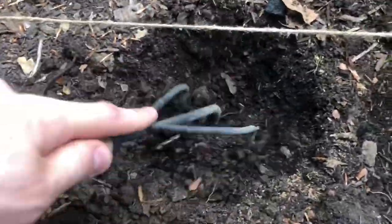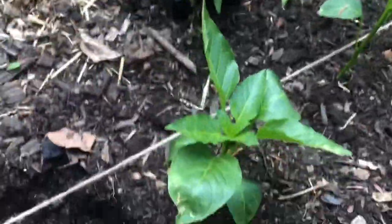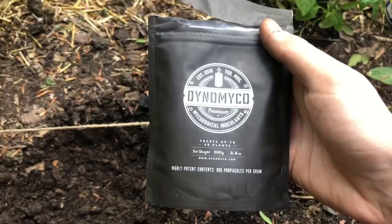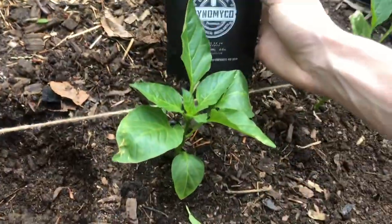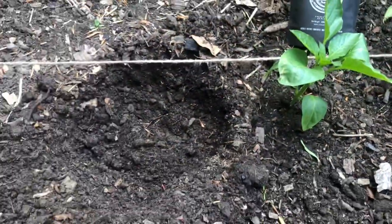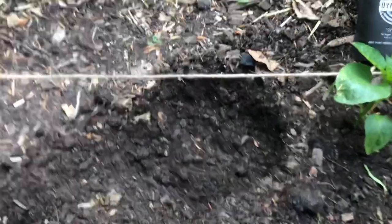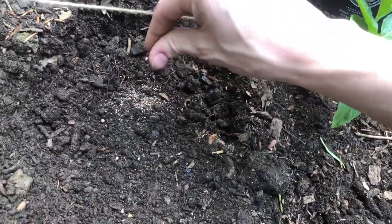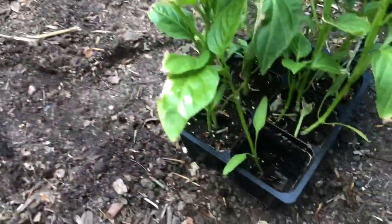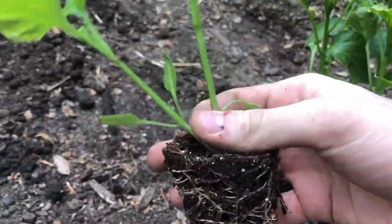I dig a hole about four inches deep, put some lime and earthworm castings in. I also got this new product I'm trying out — mycorrhizal fungi. It inoculates the plants and gets that mycorrhizal fungi introduced to the root so they can absorb more nutrients easier and faster. Just take a pinch, that's all you need. I don't mix that in.